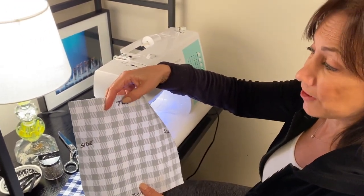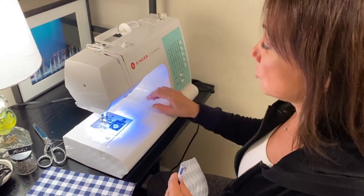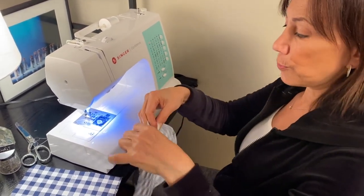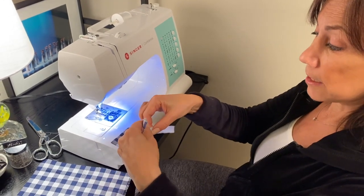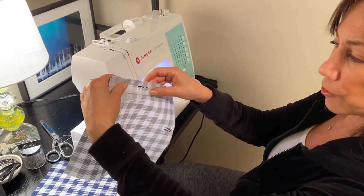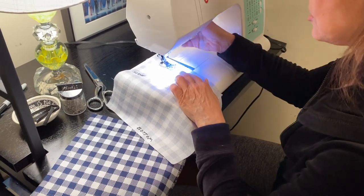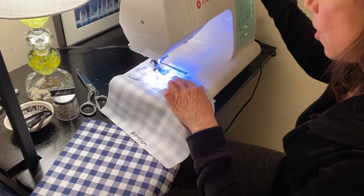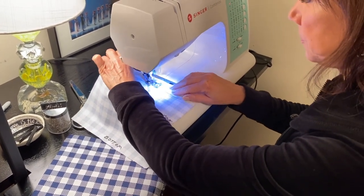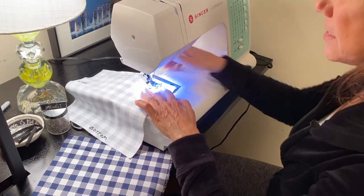For demonstration purposes I've taken a marker and written on the wrong side of the fabric: top, bottom, side, side — you don't need to do this, but it'll make it a little bit clearer. The first step: take your wired ribbon and put it on the wrong side at the top of the fabric, but bring it down a little bit because you have to leave room for your seam allowance. We're going to sew this on quickly — this is really just to hold it in place. Let's sew that ribbon on. And that's step one.